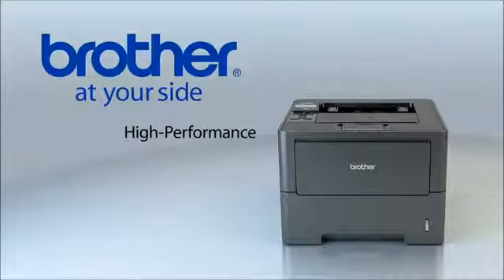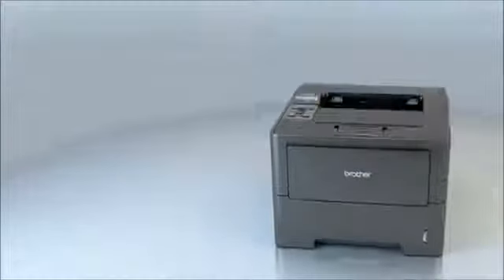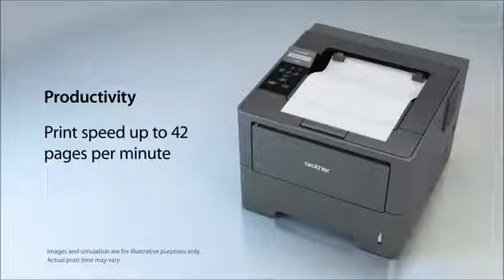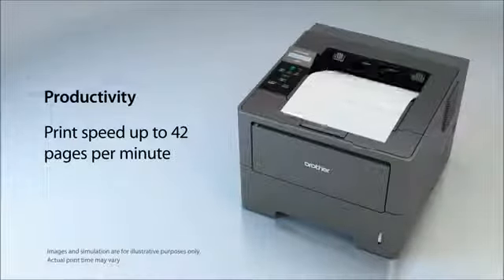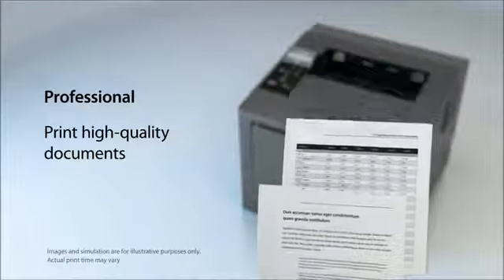High performance, low cost printing. Reliable and ideal for businesses with higher print volumes. The HL6180DW helps to improve your productivity with a print speed of up to 42 pages per minute, and produces high quality letters, spreadsheets and other important documents.